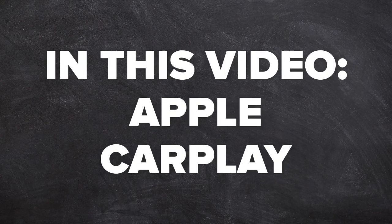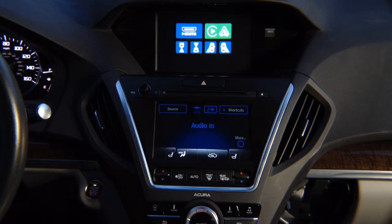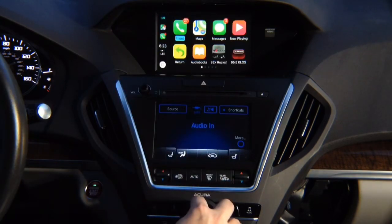In this video, Apple CarPlay. Press and hold the back button, press enter, and you're going to see Apple CarPlay on the screen.